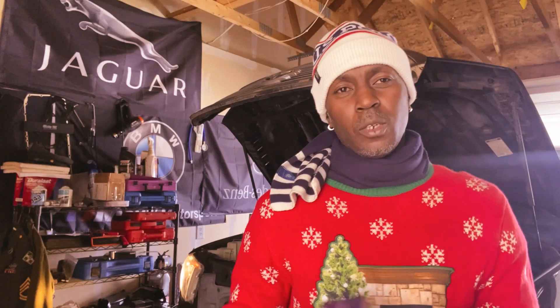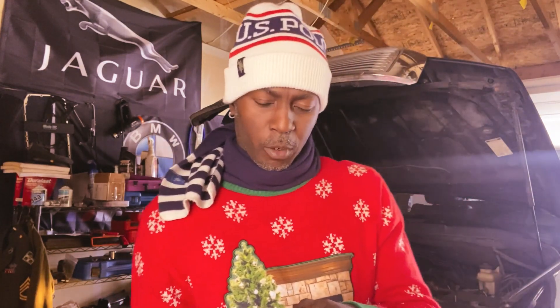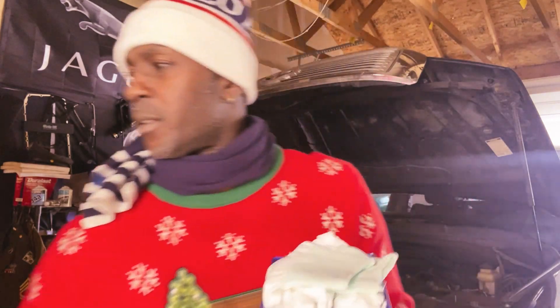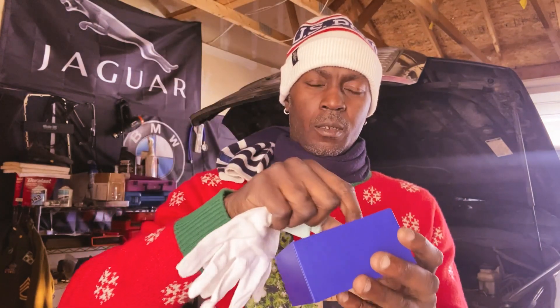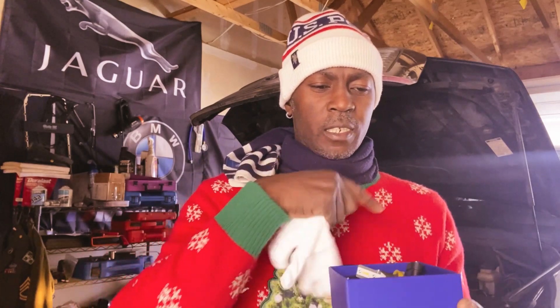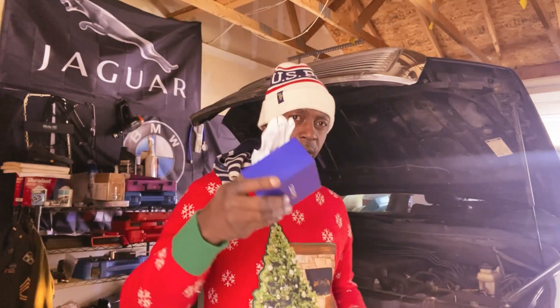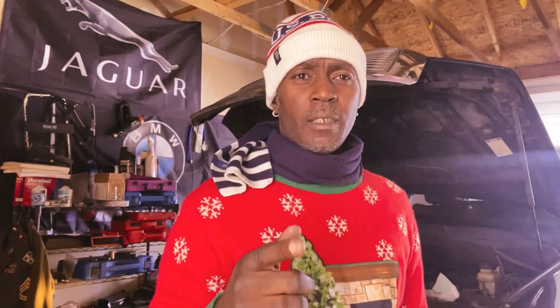So in today's video we're going to install these new LED headlight bulbs. Go ahead and unbox that, I'll show you guys what's going on. We get some gloves with it and this is what they look like. One of these stock bulbs has been blown for a couple of days now, so I just went ahead and ordered these online. I'll put the link in the description guys.